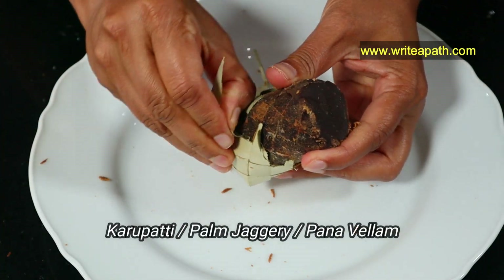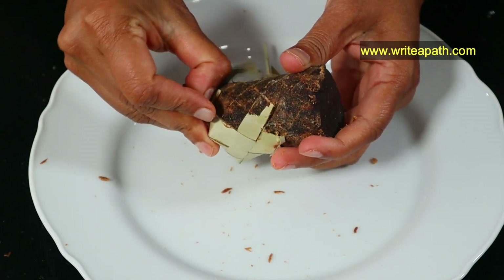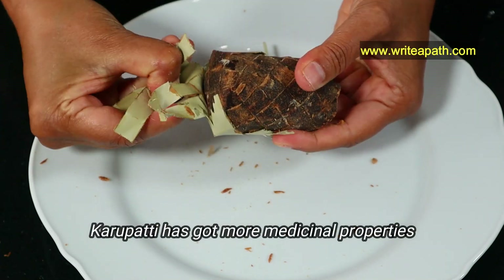The traditional recipe calls for karupatti, which is also called palm jaggery or panavella. This has got more medicinal properties than normal jaggery. This is a wonderful Kheer recipe when you are watching your diet.